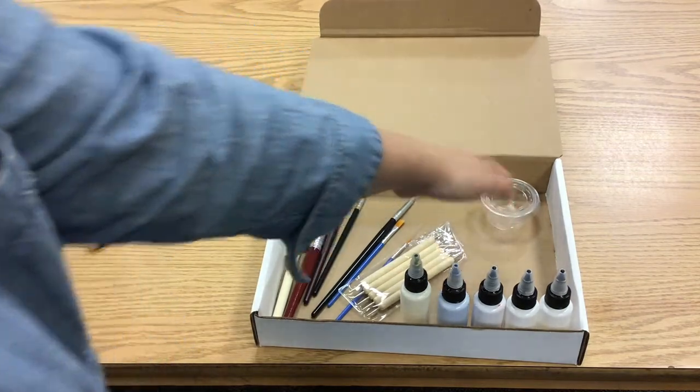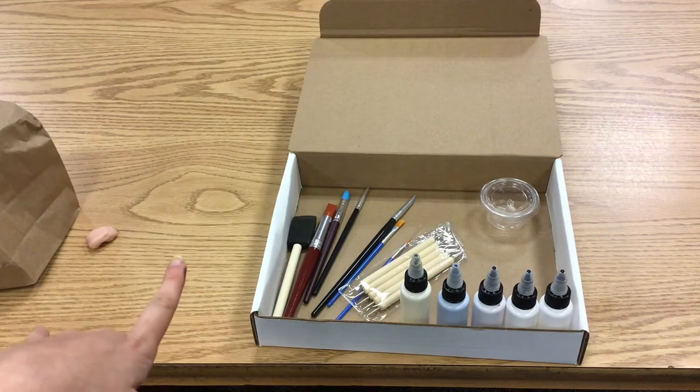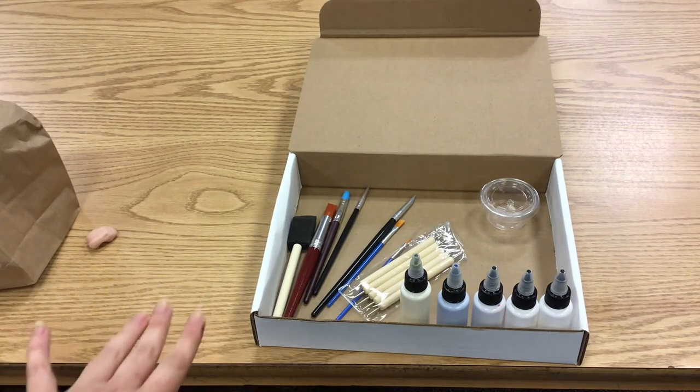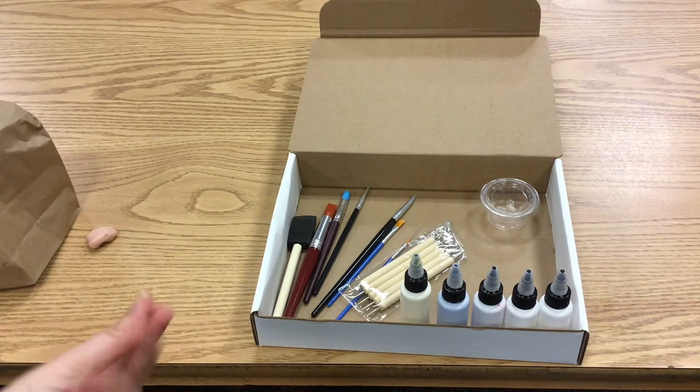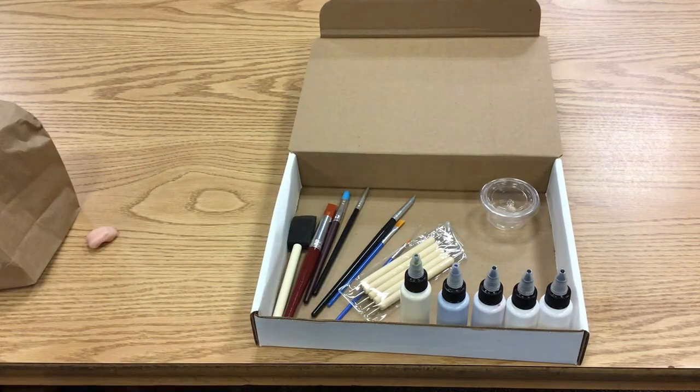This is a container of rubbing alcohol. You're going to use that to clean your brushes and also to clean any dirt or debris off your clay while you're making it. Polymer clay is very soft, so when you're working on it, it's easy to pick up fingerprints and stuff from under your nails.